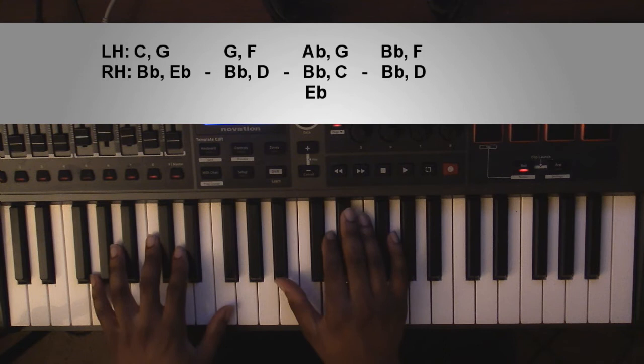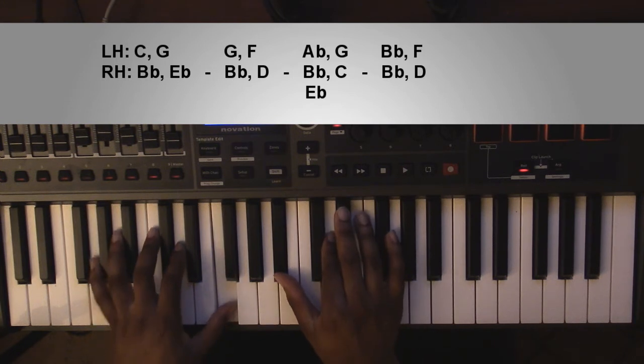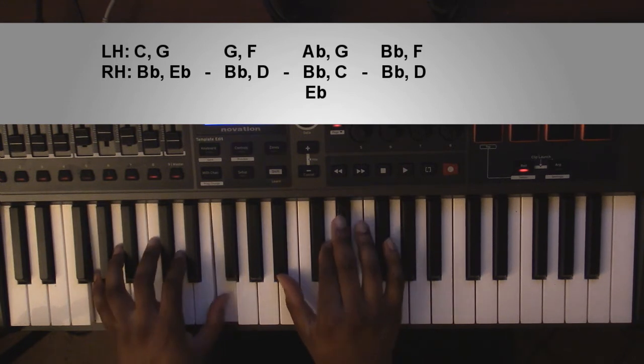Going down to a G minor 7 chord. Left hand you're going to have a G and an F. Right hand you're going to have a B flat and a D.